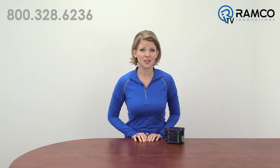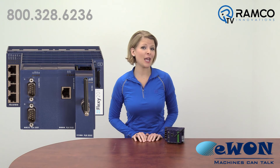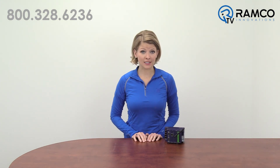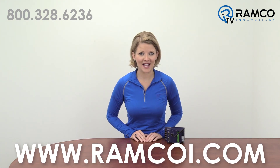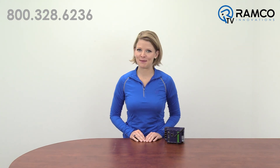Open up a world of data collection and management possibilities with the Flexi Industrial Router and Data Gateway from EWON. For additional information on the Flexi, or to see how it can help you solve your applications, give us a call — we'd be happy to bring one by. This and thousands of other products are now available on ramcoi.com. Thanks for watching, and we'll see you next time on RamcoTV.